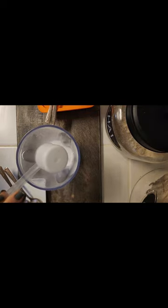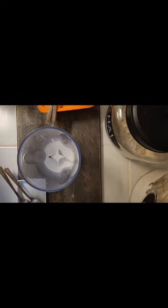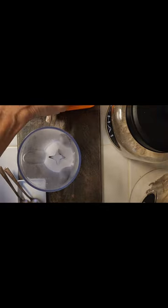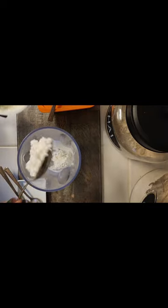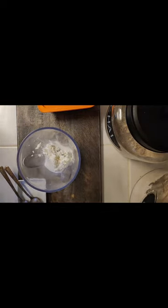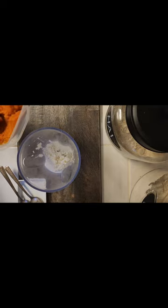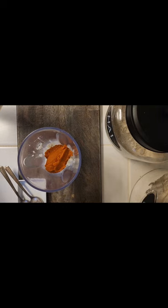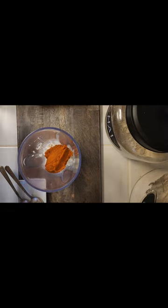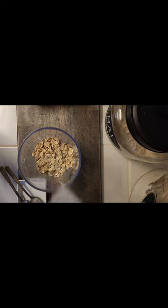I just use the ingredients that I have and make something healthy, delicious, and nutritious in the kitchen. Then I'm going to use a couple of spoons of my cottage cheese — my Good Culture cottage cheese — and equal parts of that with my pure pumpkin puree.